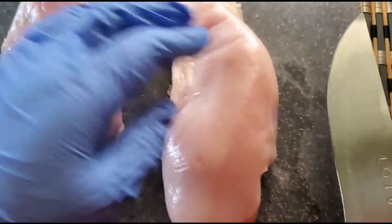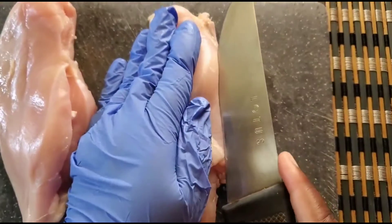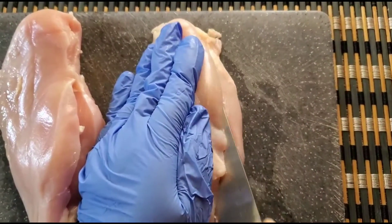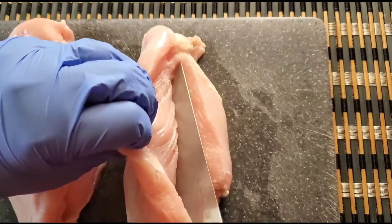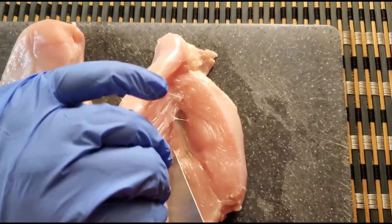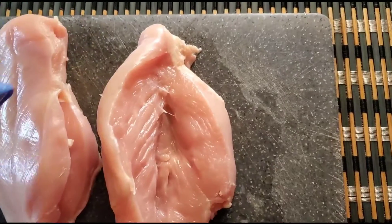Alright, that's one piece and I'm going to do the same thing on this side. You just want to pop it up a little bit — make sure your knife is sharp. I'm going to open it up a little bit and pare it down somewhat so that the cavity can receive the filling.